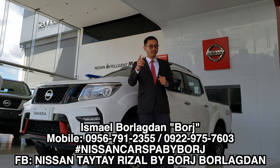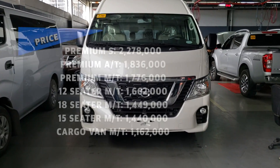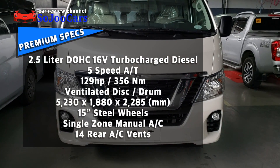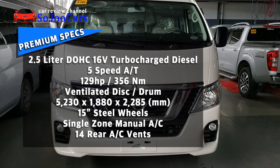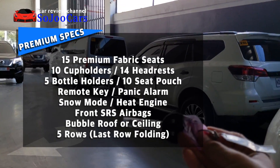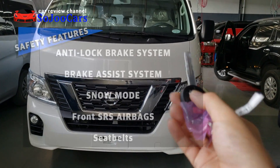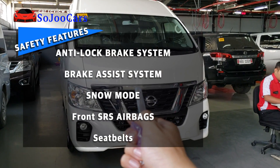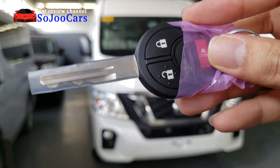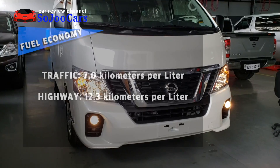Hi, welcome to Nissan Tai Tai. My name is Borg, you can contact me at 0956-791-2355. Today I'm going to review the Urvan Premium variant — the top of its class — which can accommodate 15 people. The key fob comes with keyless entry, open and close functions, an alarm button, and the Nissan emblem.